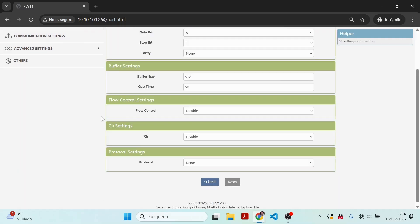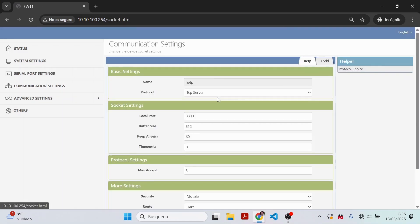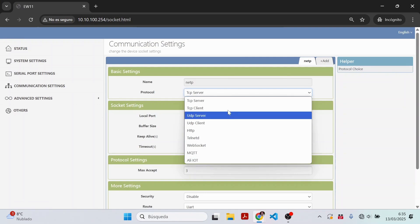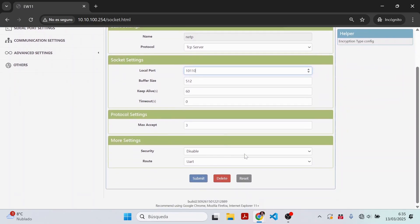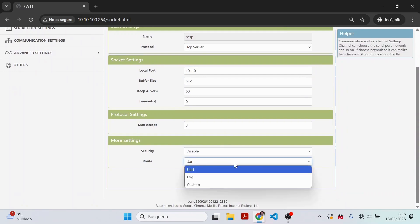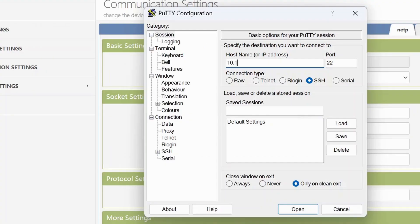Now configure the communications part to get data from the AIS to our tablet. Go to communication settings. We will configure it as TCP server, change the local port to 10110 — which is the standard for Navionics — disable security, and in the route choose UART. If we connect from a computer with a TCP client such as Putty to address 10.10.100.254 on port 10110, we will see it immediately start spitting NMEA sentences. That's a sign it is properly configured.